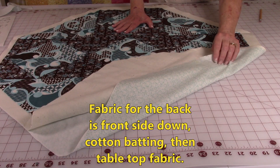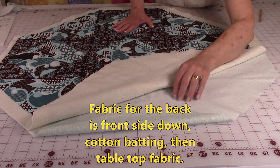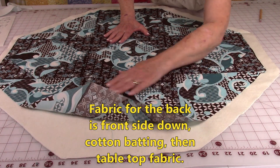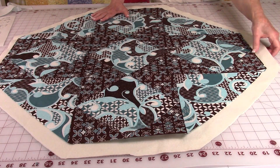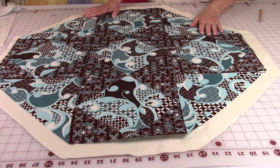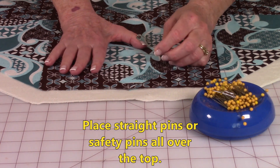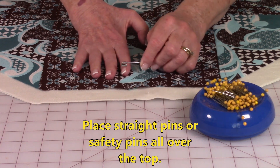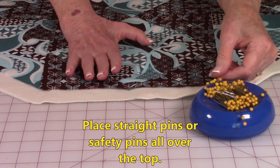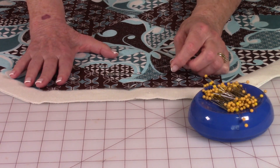Now layer your fabrics. Place the fabric for the back with the pretty side facing down so you're looking at the back of the fabric. Then place your cotton batting down, and then your table topper fabric on top. Make sure you've got about an inch to an inch and a half of fabric sticking out on all the different sides. Now you need to prepare all the layers for the quilting stitches. Use safety pins spread out all over the top, or straight pins since this piece is small.